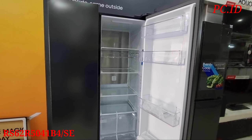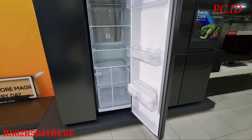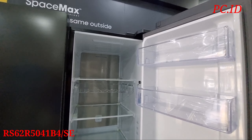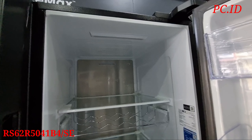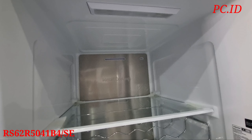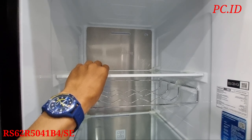Oke teman-teman, kali ini kita mau review kulkas side by side dari merek Samsung. Ini tipenya RS62R5041B4/SE. Kita mau cek dulu di bagian dalamnya. Ini ada 2 pintu, sebelah kiri dan sebelah kanan.